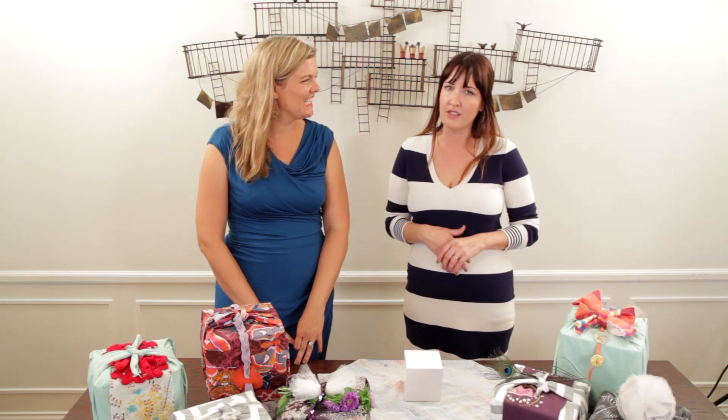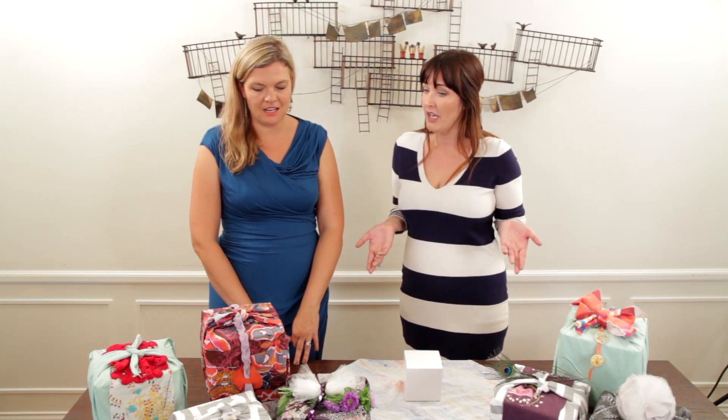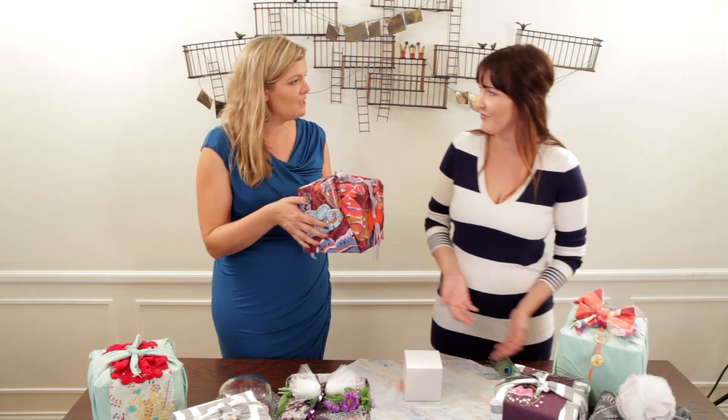We can use fabric to wrap presents for people, and then they have another present which is the wrapping — a present on the outside. You actually don't even need to put anything in the box. If you gave one of these to me, it would still be the best present that I ever got. You're in luck because this is empty.